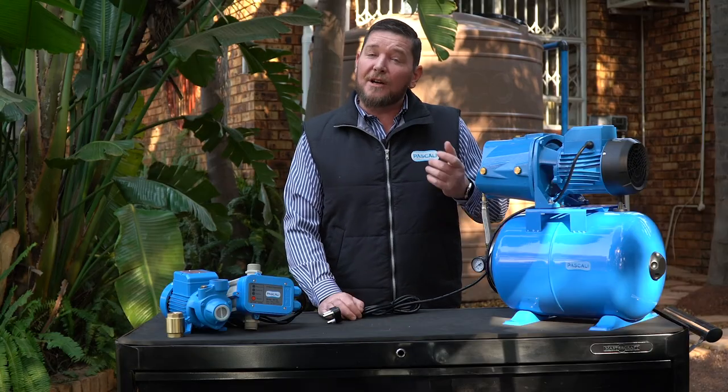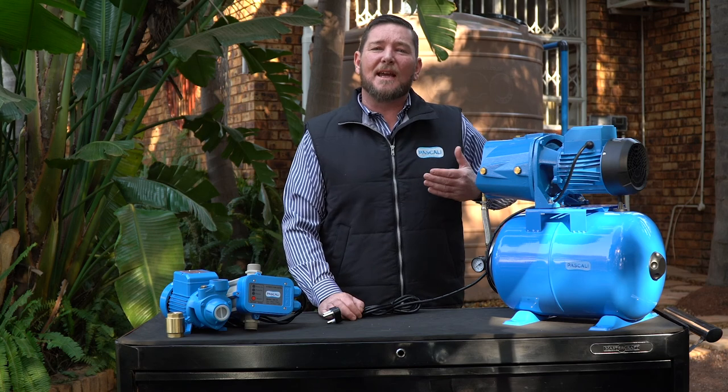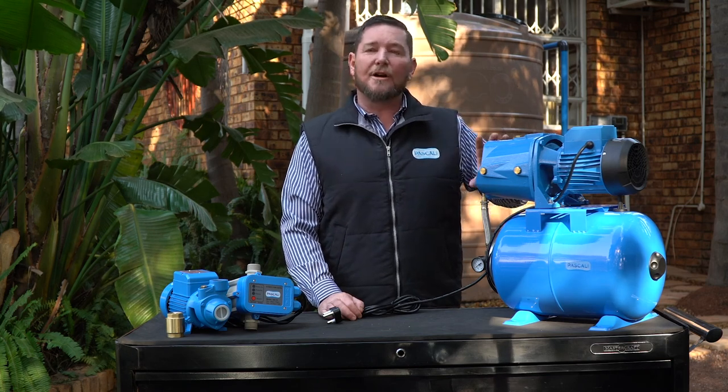If your pump is running but there's pressure in your house though not sufficient pressure, there's a very good chance that your impeller is blocked. Any debris — sticks, stones, bugs — may have gotten into your impeller, blocked it a little bit, and now it's not delivering the correct pressure.